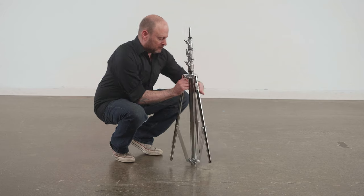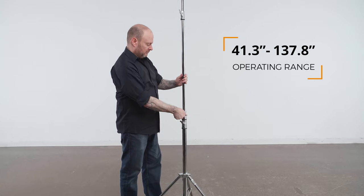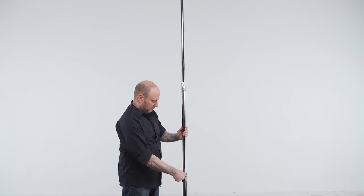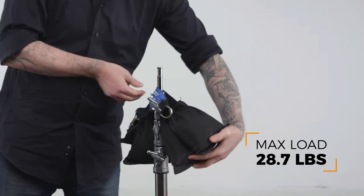This old metal four section stand folds down to 38.6 inches for storage and transportation. It has an operating range from 41.3 to a respectable 137.8 inches, with a weight of 12.3 pounds and an impressive load capacity of 28.7 pounds.